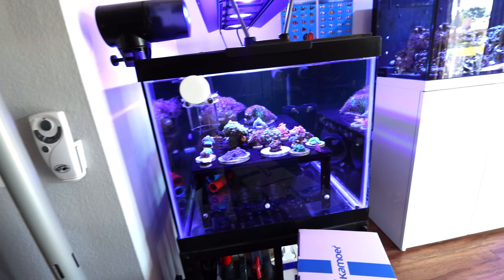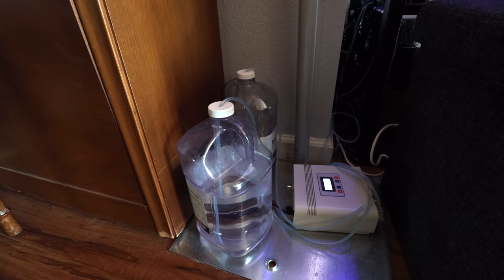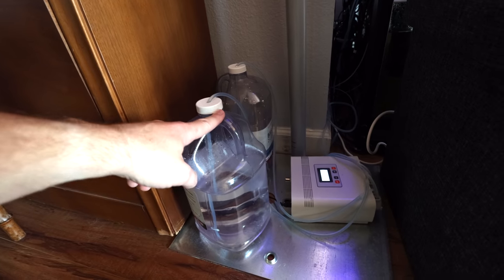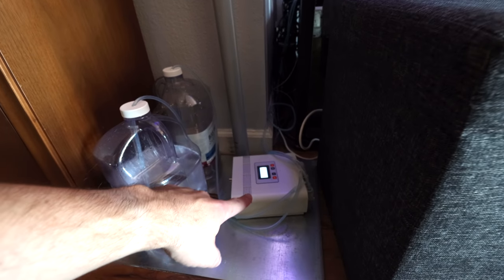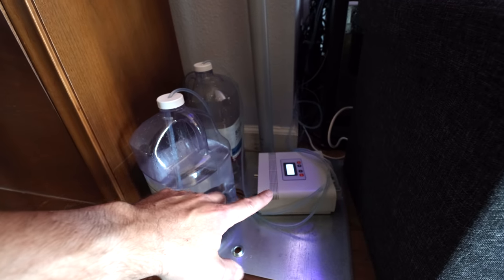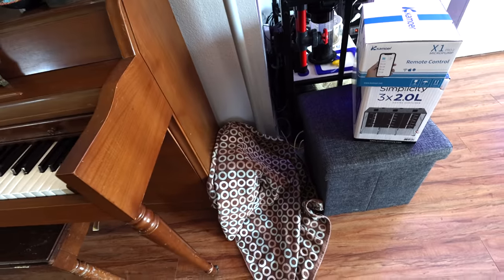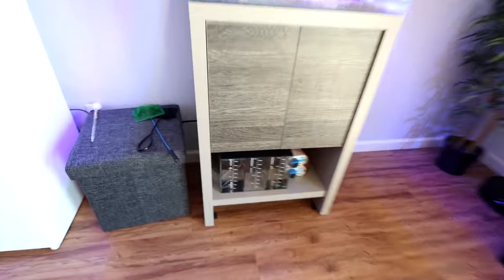This is my current dosing setup for the frag tank. It's using a couple of these Bulk Reef Supply jugs that I've had for five years probably. And then this is a dosing pump — Aqua Trend, they're a Polish company. I have to keep this towel over it because my cats have already chewed through the line once.